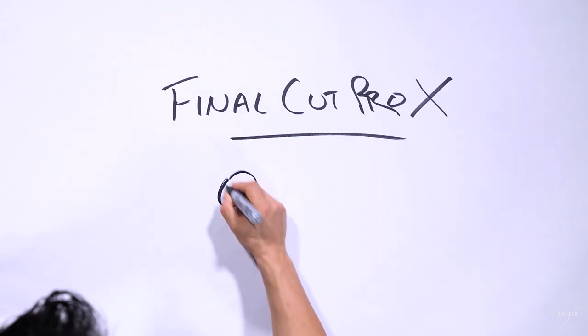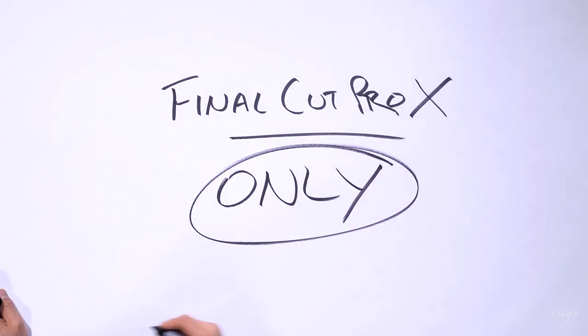Usually when big things like this come out there's very limited availability - you have to buy very expensive or specific equipment. But ProRes RAW is pretty accessible. However, the only NLE you can edit this on is Final Cut Pro X. Companies like Adobe will be implementing support for this codec, but as of April 2018, Final Cut Pro X is the only option.